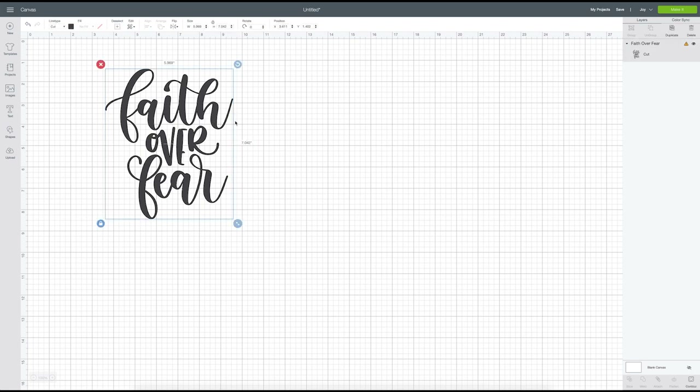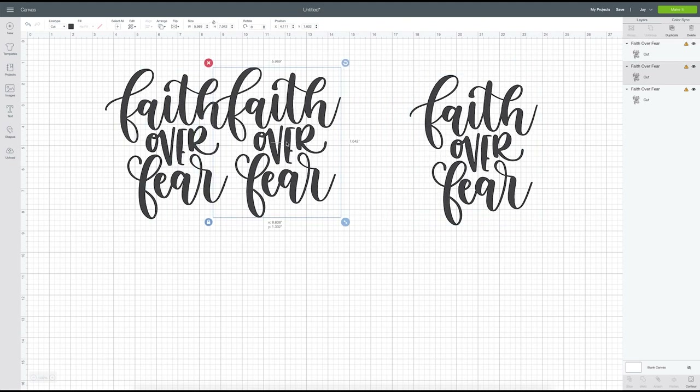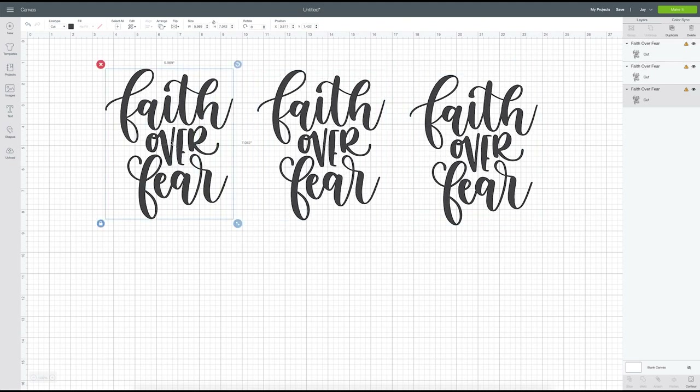With the Cricut Joy selected, there's a warning button because our design is too big for the mat. So while keeping the full design size for the shirt, we need to separate it into pieces that the Joy can cut. We're going to split it into three separate cuts — duplicating the design twice and then contouring each copy: the first keeps 'Faith', the second keeps 'Over', and the third keeps 'Fear'.